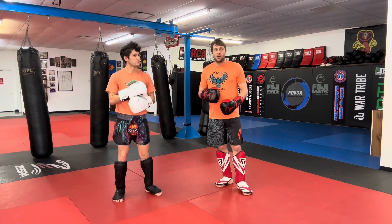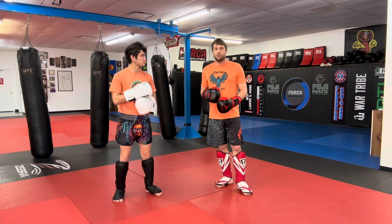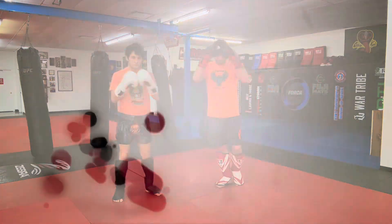So just some things to think about targeting for your one-two double kick. Thanks, guys. Bye.